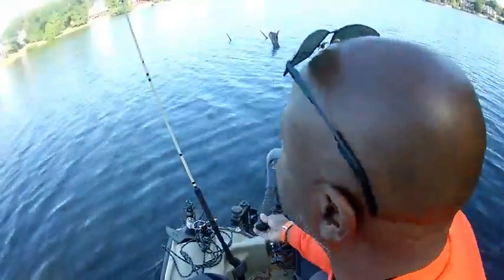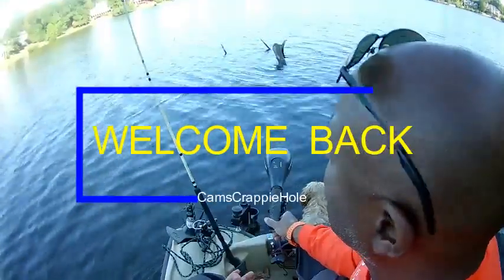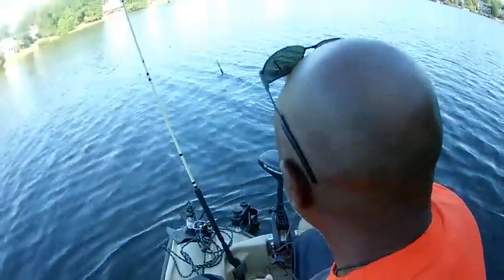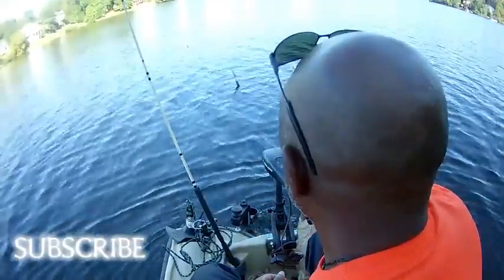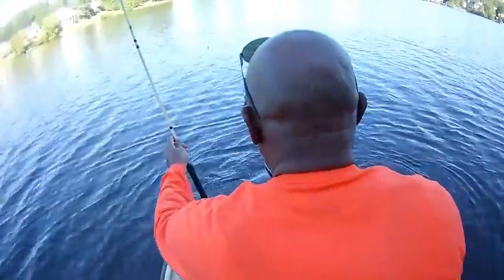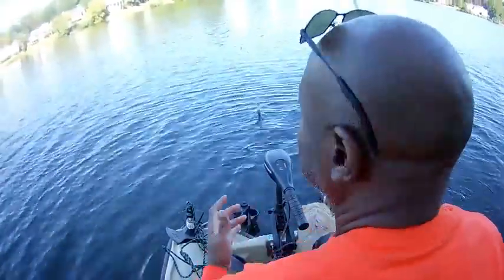A tree has fallen in the water, or you see stumps sticking out of the water, and you're four, five, six, seven, eight feet deep. I'm out here in October. If you see a spot like this, guys, listen — you may not be perfect at doing this, but just get up there. If you just follow my simple instruction, just act like you know what you're doing.